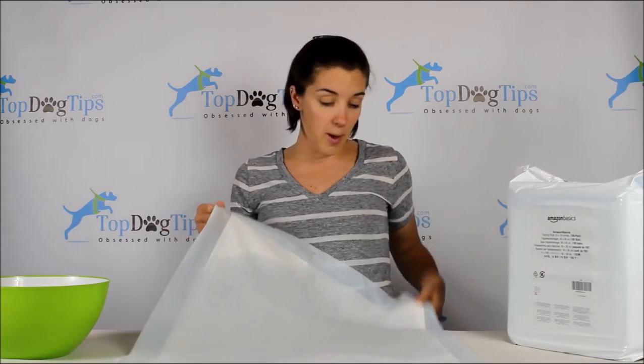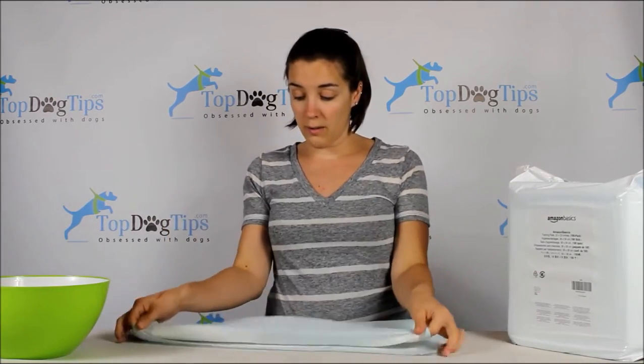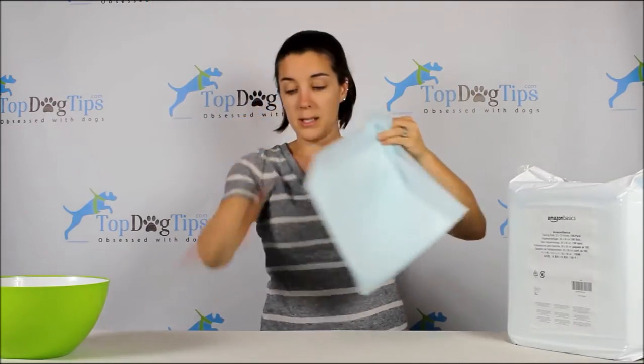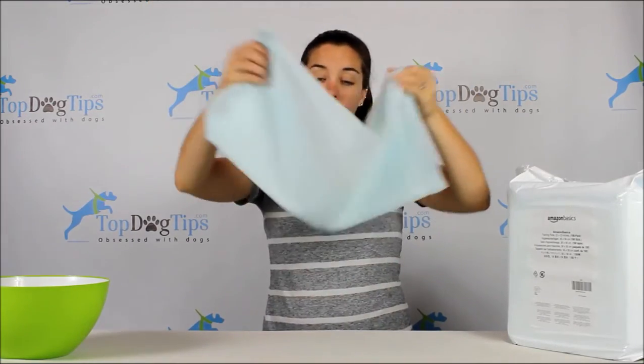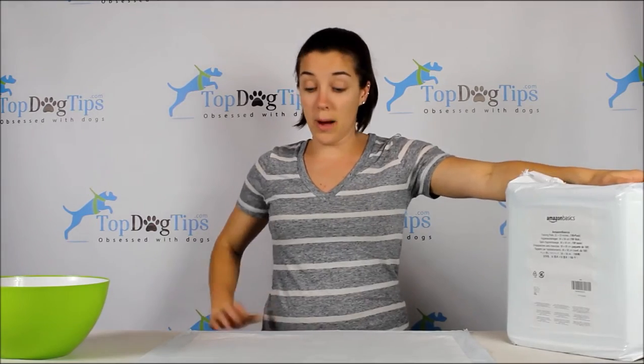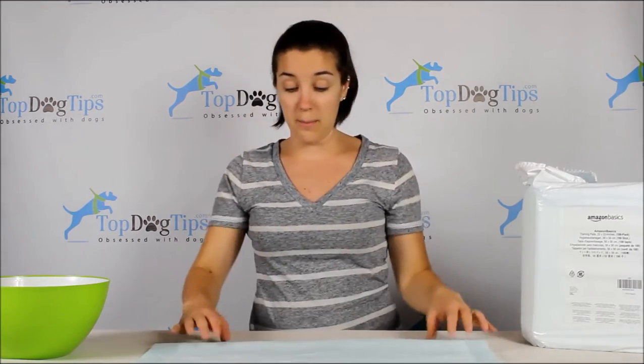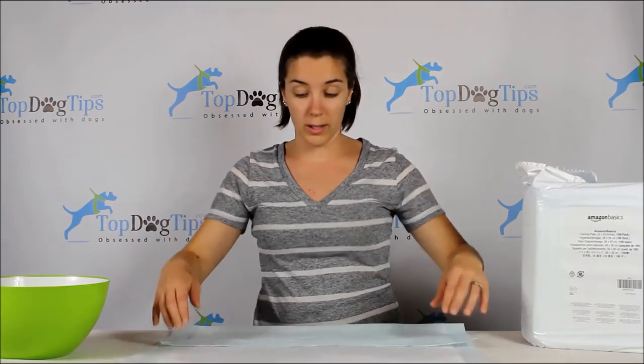So here is the puppy pee pad full of three cups of liquid. My table surface is completely dry — nothing leaking out. Amazon Basics are a little bit cheaper typically than most products, but not cheaper quality. They still work great, they work just as well, and they feel very similar to other pee pads we've used. I'm not concerned with the quality of them at all.